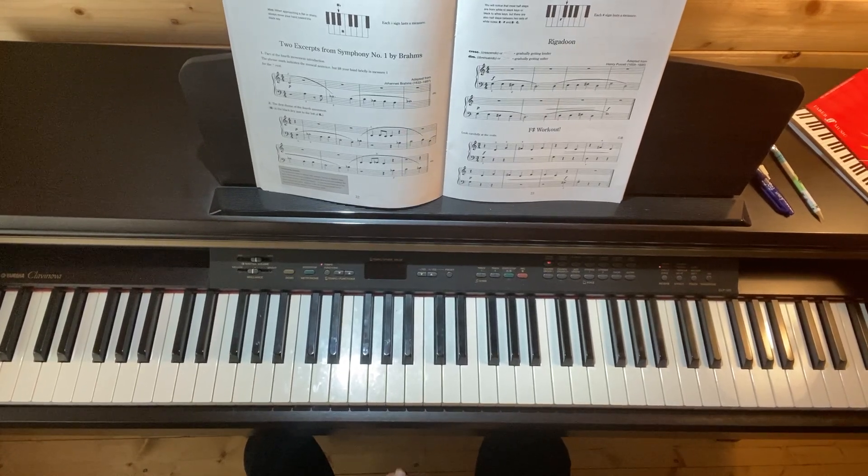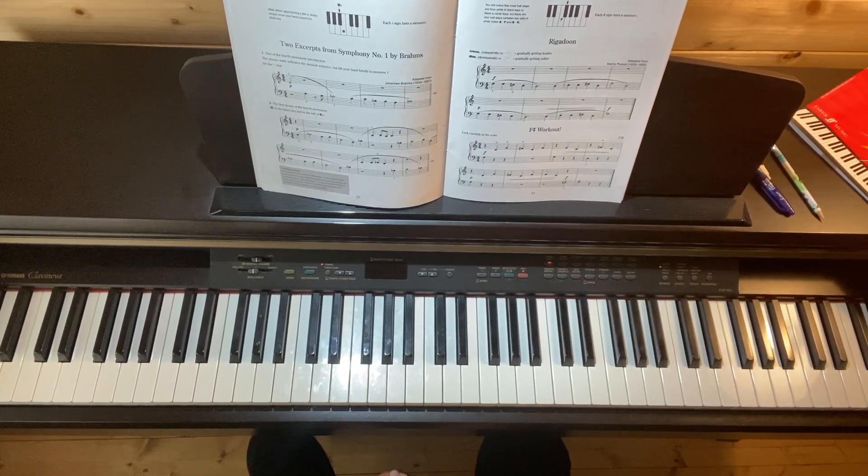This is page 22 where we worked out B flat at the end of last lesson. Looking at number one, which is part of the fourth movement from Symphony Number One by Brahms.